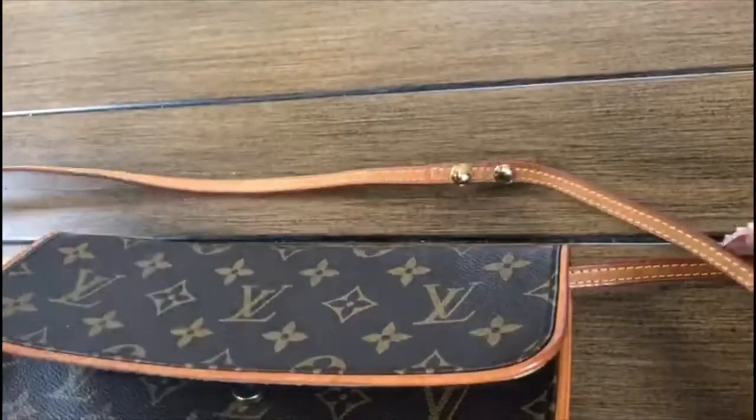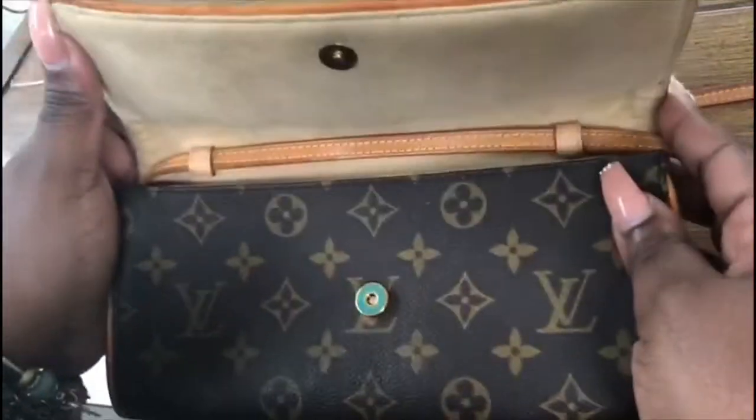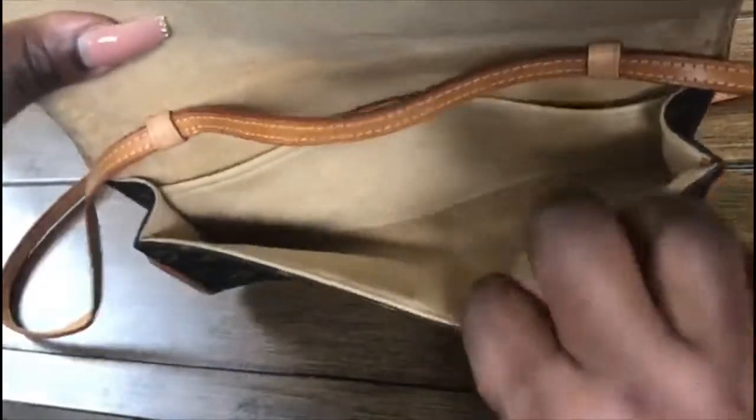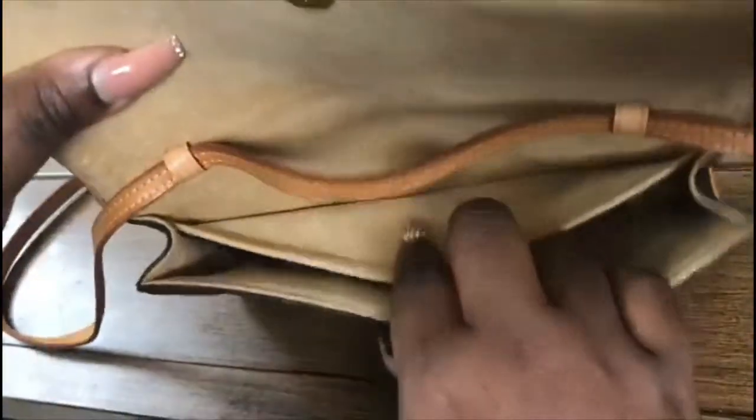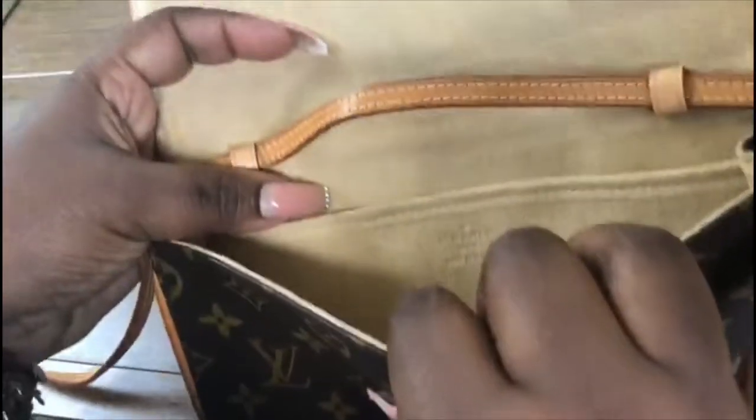The bag only came with a cloth, which I was okay with because boxes take up a lot of space. Inside the bag it is spotless — it's clean. I mean, wow. This bag was made in the USA.